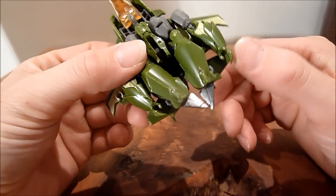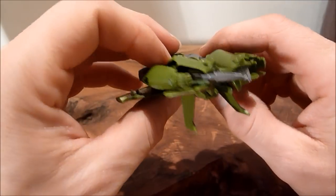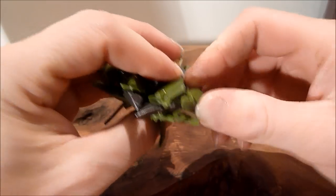Obviously you can see the hands under there because it's a Legends class figure, but then again they do that with Voyager class figures these days — they just don't seem to care about hiding certain bits anymore. That's supposed to be pegged in.